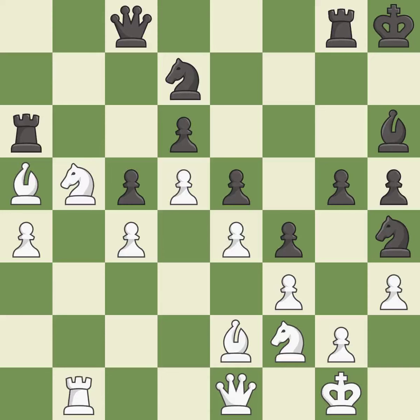This makes a passed pawn, meaning no opposing pawn can challenge it on its way to promotion. This is the only move that works — it is a great move. This moves the bishop to a more active square, making it gain scope — it is best.